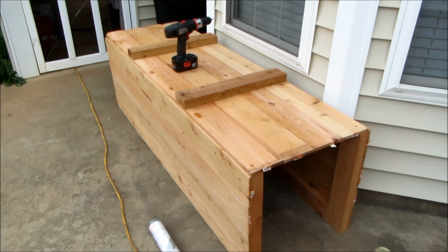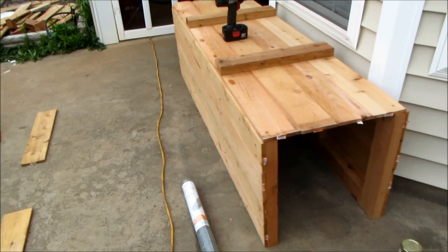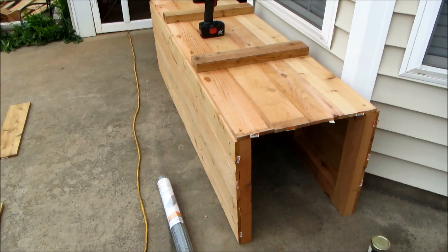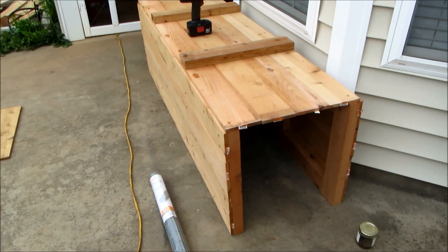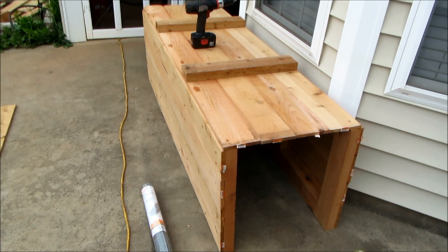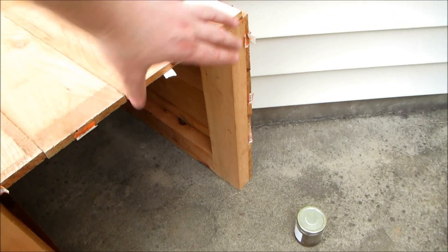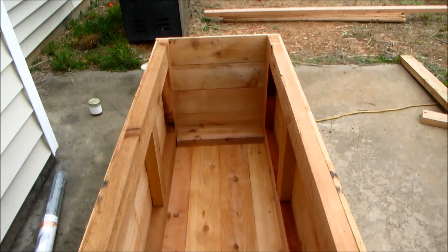By this time you've probably run out of screws if you only bought one pound. I used the two-inch deck mates and now I'm officially out of screws, which is kind of a buzzkill. I have a couple extra screws of a different size. I'm going to install the sides and might go back to the store because I still need to put a board here to mount this to.